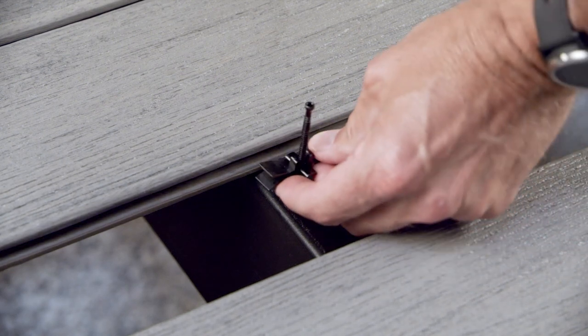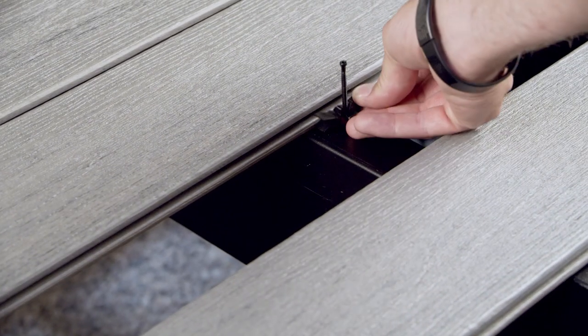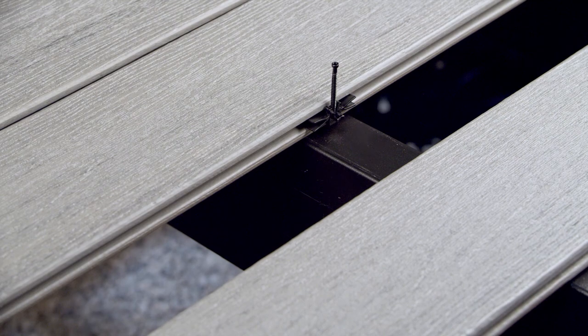Let's try it out. These are one-pass fasteners, so once you've got your board down, pinch the wings of the Edge X Metal Clip and place it in the groove of the board. Repeat at every joist. It will stay put until you're ready to fasten.